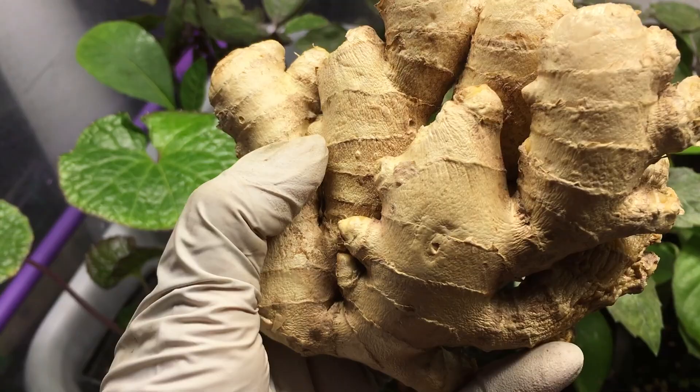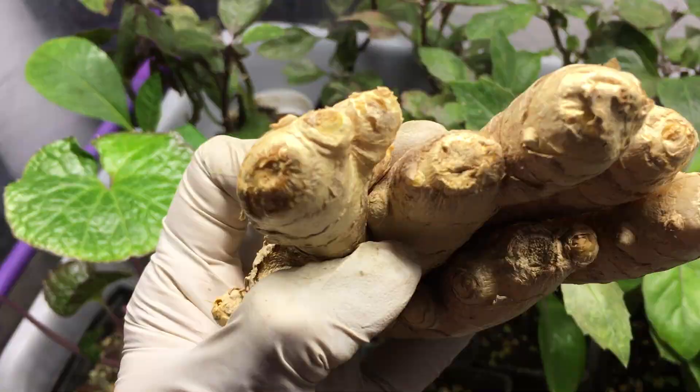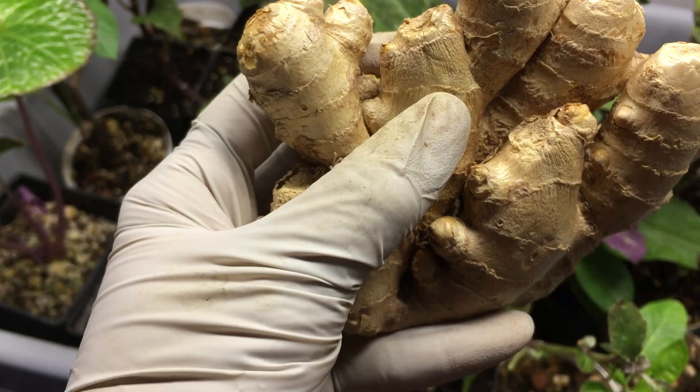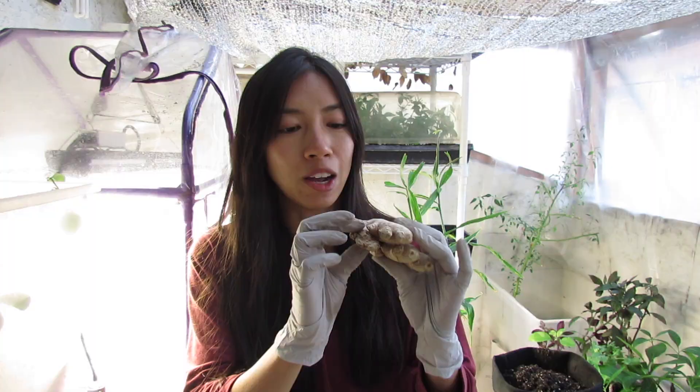...at your grocery store — organically grown preferred. Apologies for the wind, you guys, it's super windy today. You want to choose one that's very firm so you know it's fresh and not drying out — this one here is really wrinkly...